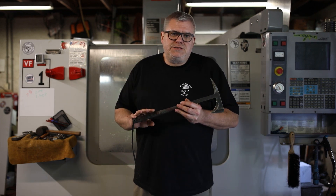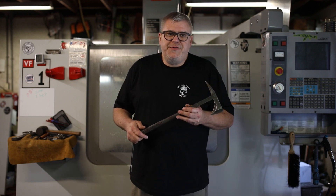So that's the Eagle Talon Tactical Tomahawk. I'm Ryan Johnson. I hope you enjoyed the little history lesson.